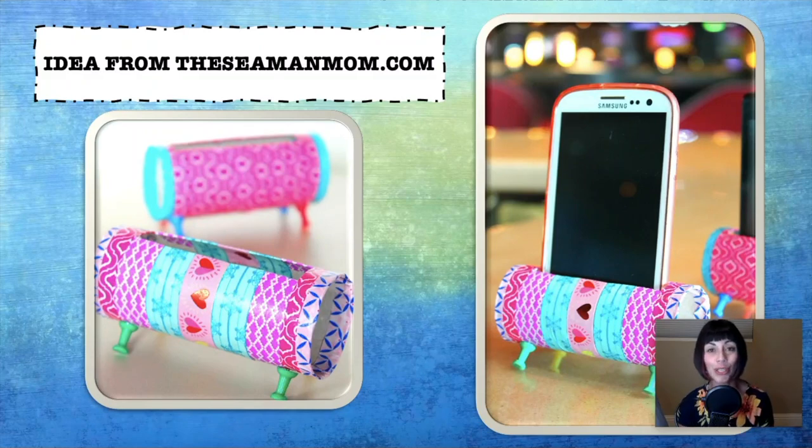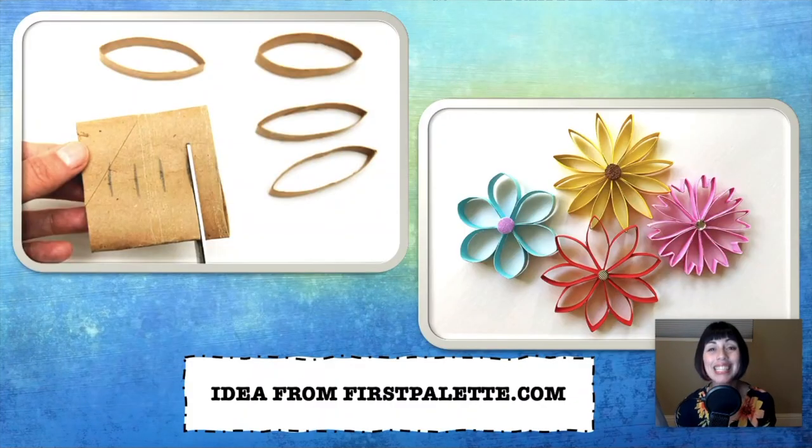This next one is perfect for our tweens or our teens out there, and it comes from theseamanmom.com. It is a cell phone holder made from a toilet paper roll tube. Just let your child decorate the toilet paper roll tube, cut a hole on the top the size of their phone and add some push pins to the bottom, and voila, you've got your cell phone holder.